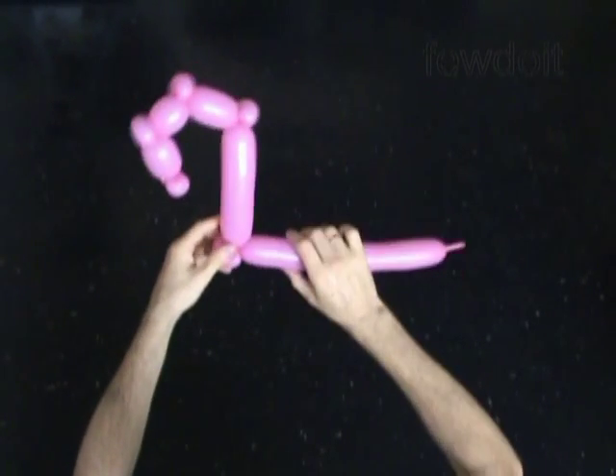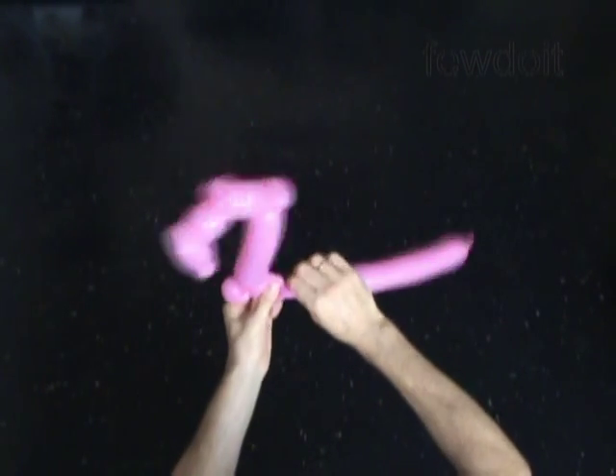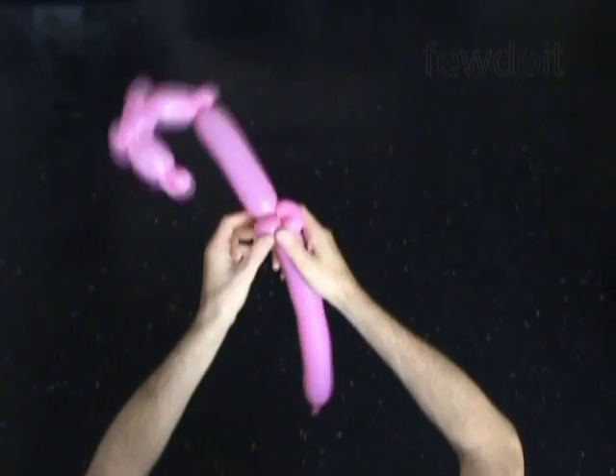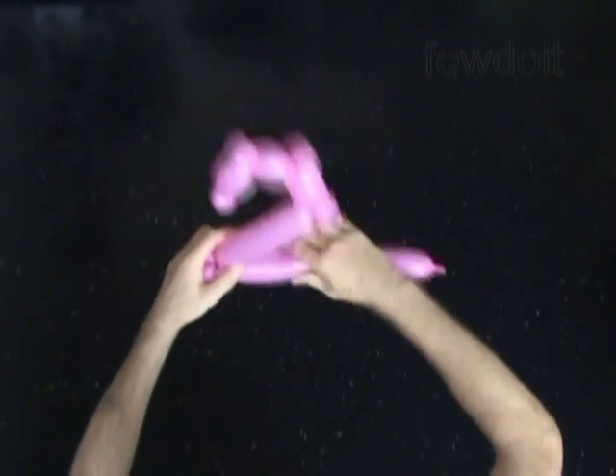I should probably reinforce this corner. Let's twist the 10th, soft about 1 inch long bubble. Lock both ends of the 10th bubble in one lock twist. Yes, this way is better.